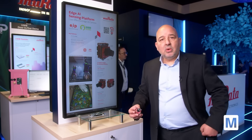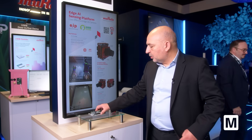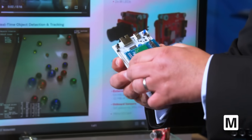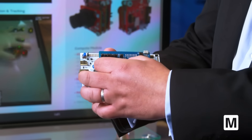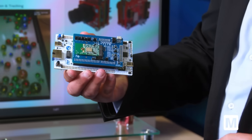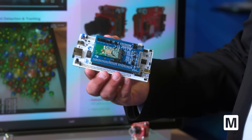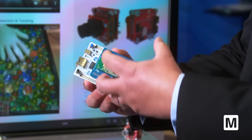Murata has been partnering with ST, and what we have been doing is for all the ST microcontrollers, we developed a shield board that is an adapter board where you can connect Murata modules in the M.2 format, which we develop in partnership with Embedded Artists. You have a full set of these different Wi-Fi and Bluetooth modules.